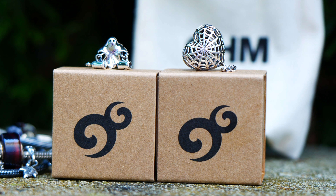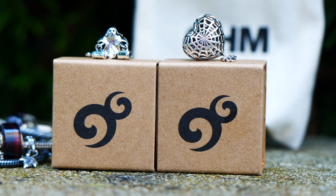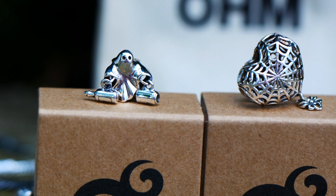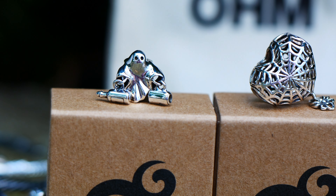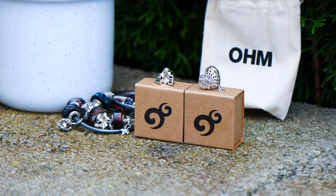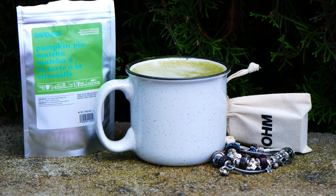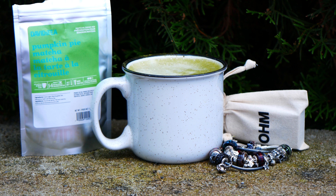The two beads you're going to be seeing in today's video are Love Trap, which retails for $55 US, and Here for the Booze, which also retails for $55 US. Both beads are sterling silver and have so many fun details. They both kind of have an open work design to them as well.